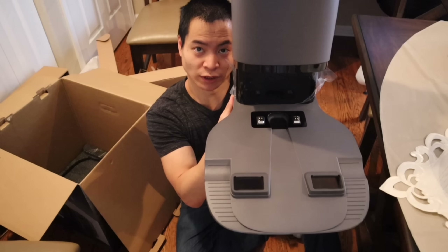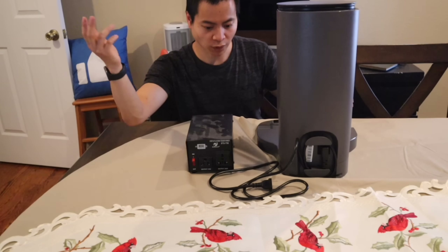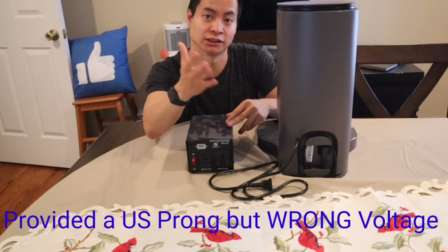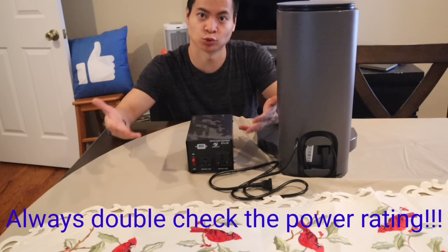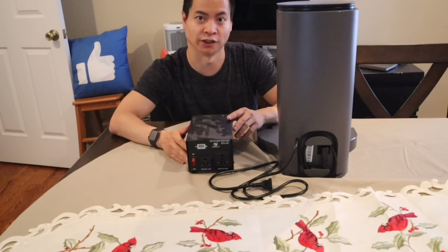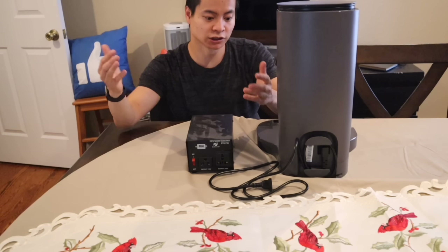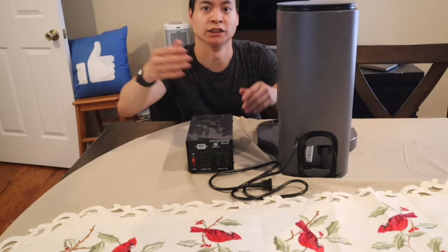Do you guys see that? It has a dual extraction port, and you can wrap the cable around it — very, very nice. One side note: you do need to get a step-up transformer if you happen to buy the overseas version with the self-emptying bin. I did look at the power rating — it does not support the 100 volts here in the USA. So this step-up transformer takes the 110 volts here in the USA and steps it up to 220 volts required to run this self-emptying bin. It's very heavy duty, so I highly recommend getting this one. I'll put the links down in the description below. All said and done, this whole setup cost about 50 bucks to make sure this runs properly here in the USA.